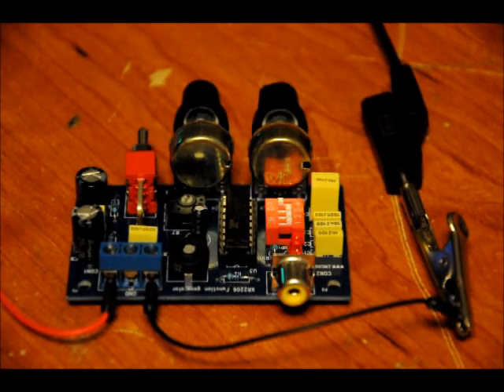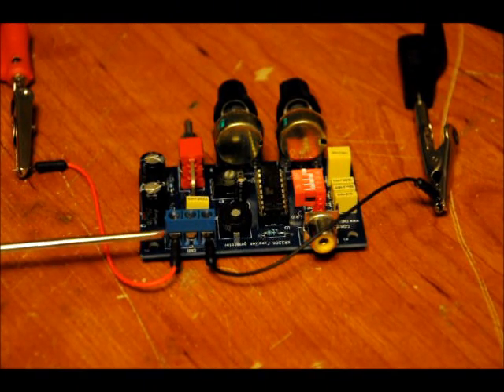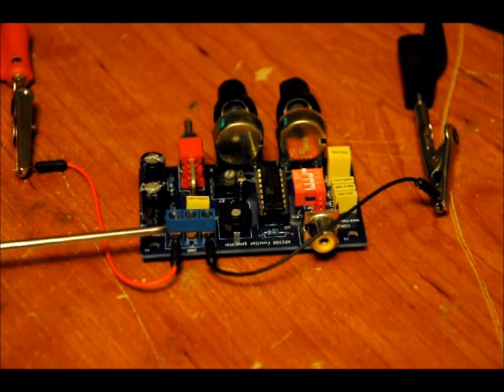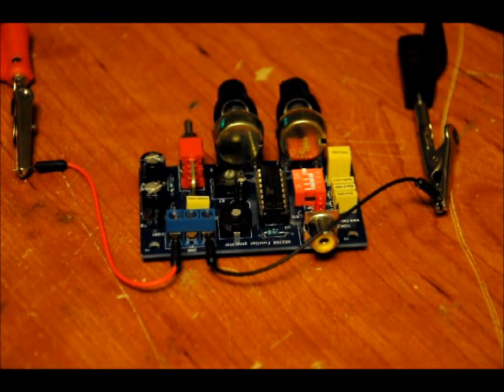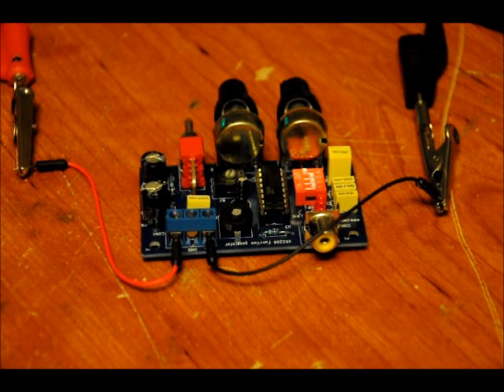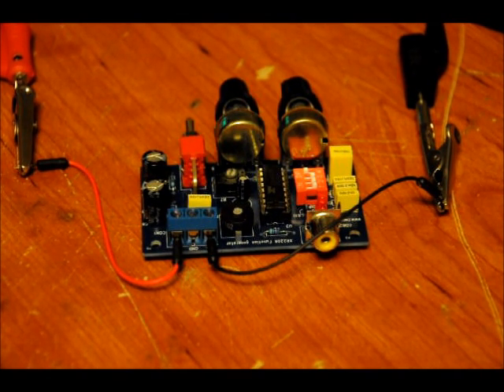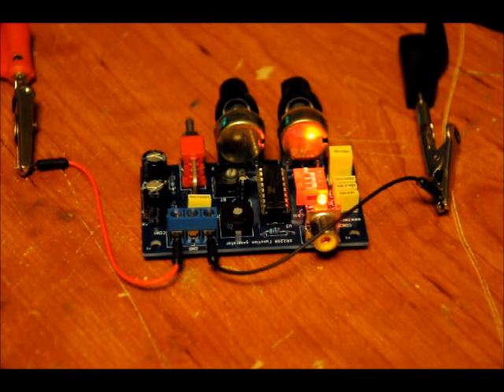So first of all, let's power it up. I've got my positive lead connected to the V plus pin, which is the far left, and my DC ground connected to the V negative pin. This creates a positive and negative voltage reference so we can get a real sine wave and triangle wave from the output. You know it works when the LED turns on. Right now I'm powering the device at around 12.2 volts — that's a good calibrating voltage.